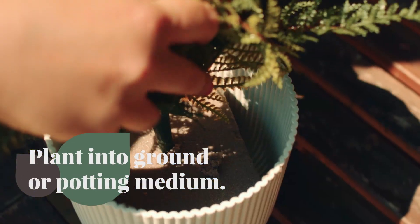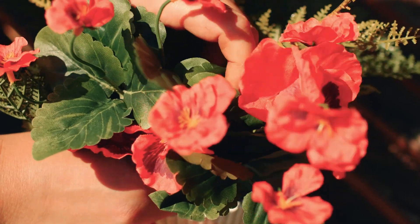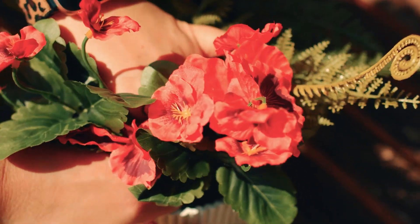You can pop them straight into the ground in a flowerbed, or use them in pots, or add them to oasis foam for your own DIY floral arrangement. It's really simple — just poke your flower into the potting medium and you're done.